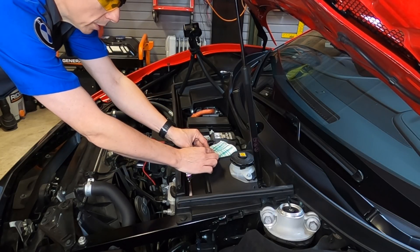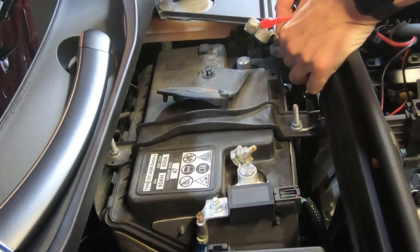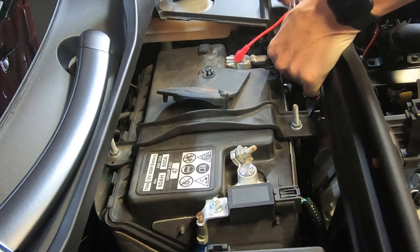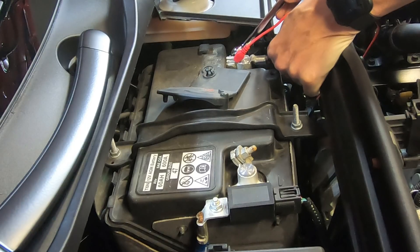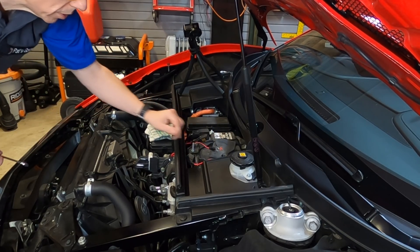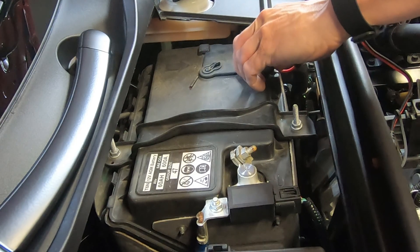That's tight enough that I can place this right back on the battery. Let's take this rag out of the way and I'll place it right on top of the battery post so it'll reconnect. I can re-tighten it using this 10-millimeter wrench. That's good and tight. I'm going to go ahead and slide the cover back in place.